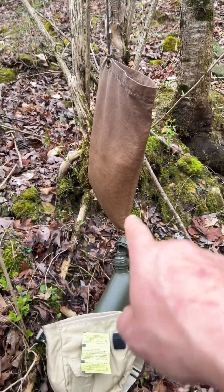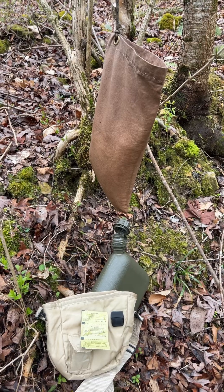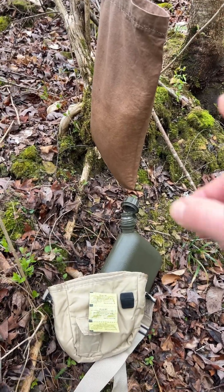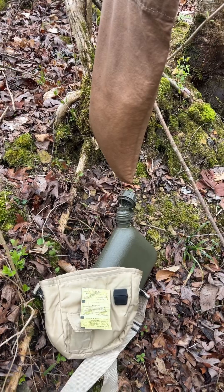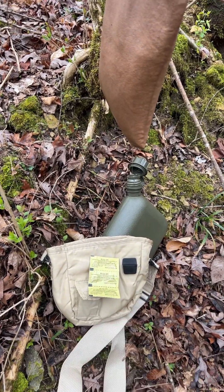I'll do a full-length video on how to get started with Milbank bags, how to treat them, how to use them, clean them, and all of that. But this is a very lightweight system. The bag will fold up and go in the bottom of the canteen bag, and the tablets go right in the side pouch.